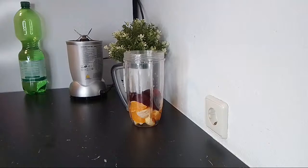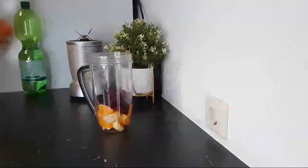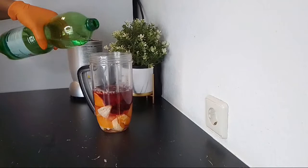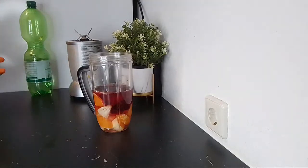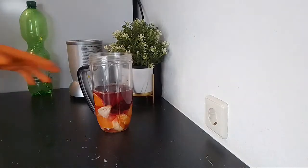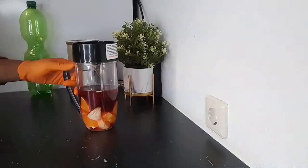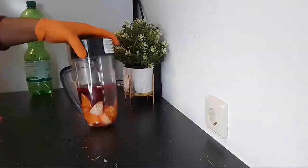So here we have garlic, orange, and beetroot. I'm going to be adding some water to blend it. Thank you so much, and please don't forget to give this video a thumbs up. You can share it with somebody that you know who has high blood pressure and is suffering from high blood pressure and really wants to reduce taking medication. If the person continues to drink this, it's going to help them a lot. I have other recipes on this channel which I have done in the past that you can also be using.